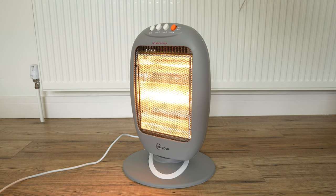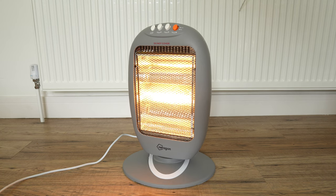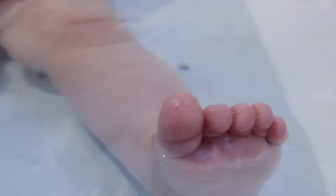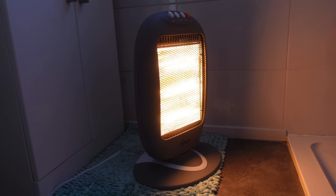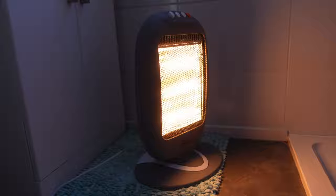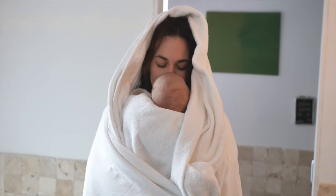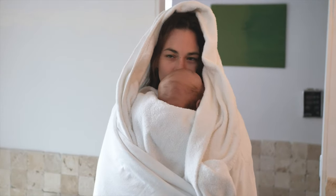So if you are looking for a simple and small heater for yourself or to assist with your baby bath time, then I think this is a great solution. It has been very useful for us, especially as the weather is getting colder and we want to keep the baby warm during bath time. Now I am not a baby expert, so I would recommend you do some research before deciding whether you want to get a heater or something similar for yourself and your baby.